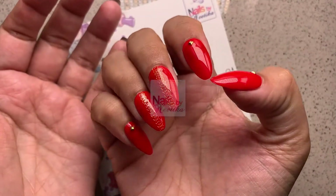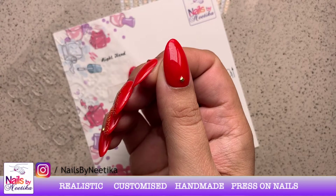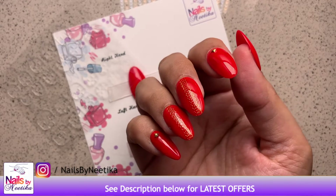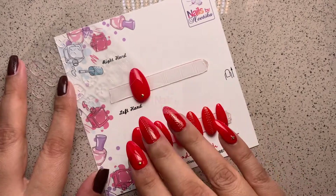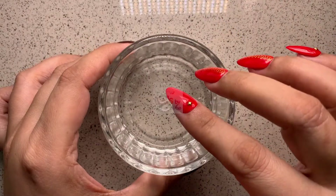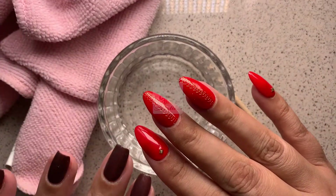If you want to see how to remove press-on nails, keep watching. It's a really simple process and you don't need a lot of things. All you need is a bowl of lukewarm water, the wooden stick from your application kit, and a soft towel to wipe off your nails after removal.